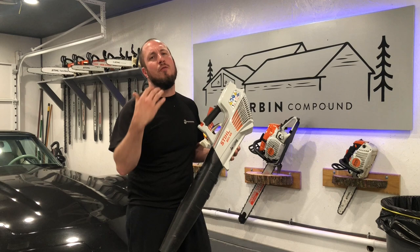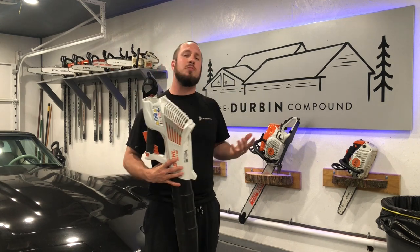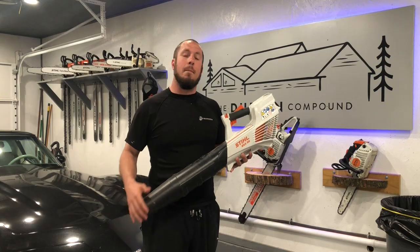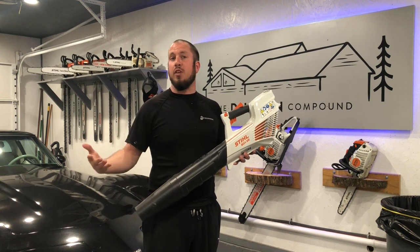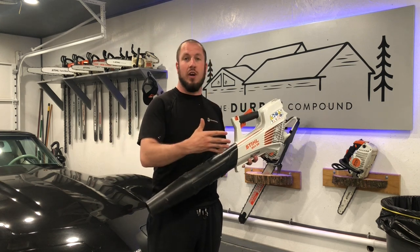All right guys, if you've been following the channel for a while, you know that I'm a gas-powered guy. I like my two-stroke engines. I really have never invested in battery-powered stuff. Aaron and I — a buddy from West Virginia — he has the Milwaukee Gen 1 blower that I really like. It is definitely an option that would be awesome, but I have no use for it.